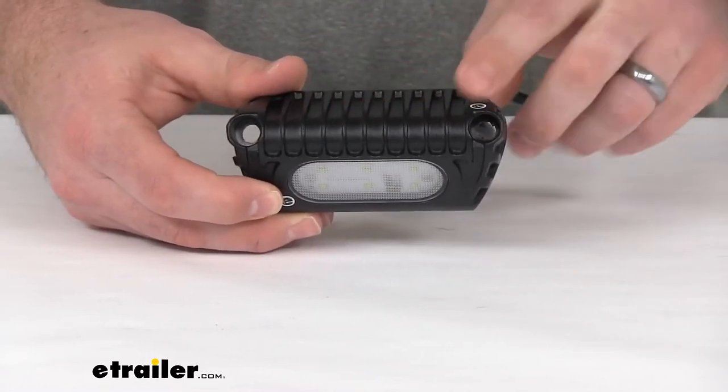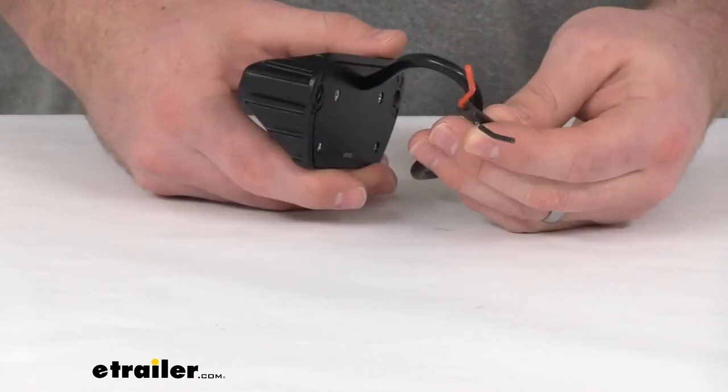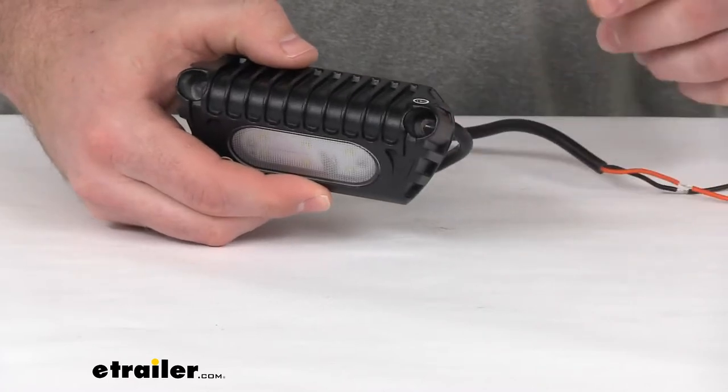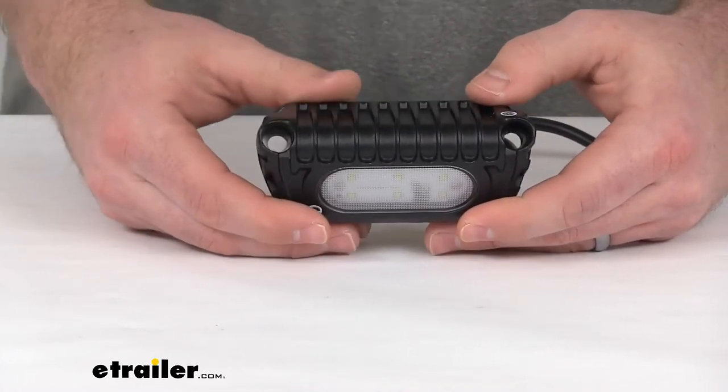This light is compatible with your 12 volt DC systems. When you have it hooked up to 12 volt power, it's only going to draw about 0.82 amps, so it's not going to be a whole lot of load on your systems.